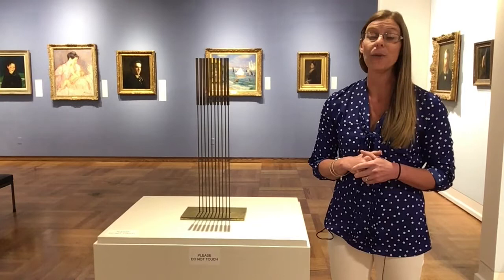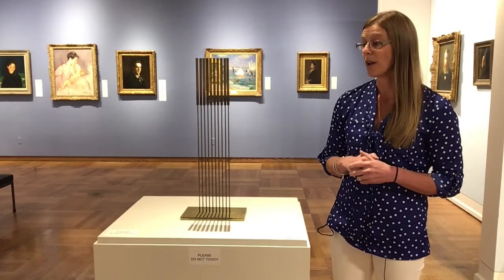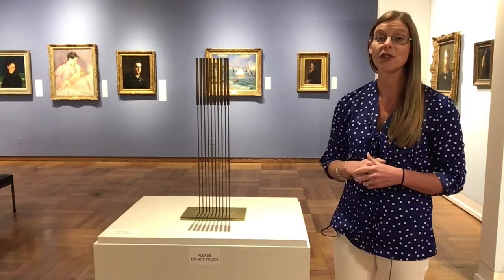Harry Bertoia is a very well-known artist. He was born in Italy in 1915 and showed very promising artistic skills at a very young age. So at age 15, he actually moved to America to hone his artistic talents.